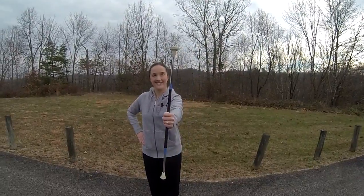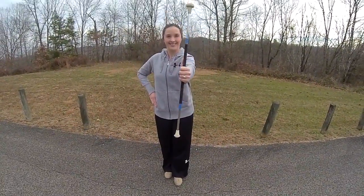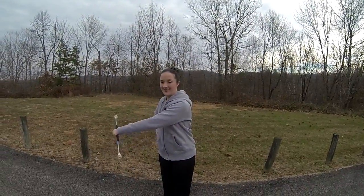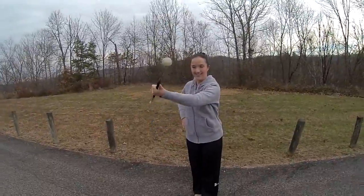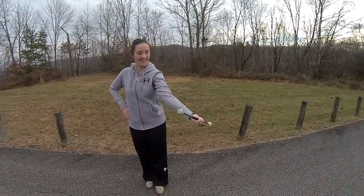Now let's practice the figure eight in our left hand, with our right hand on our hip and our feet in a left tee. Let's start by practicing the basic movement. This time the arm will start by dropping to the right side and then the left. The palm will be facing down on the right side and up on the left side.